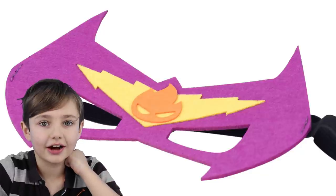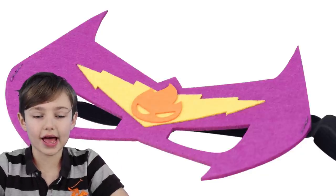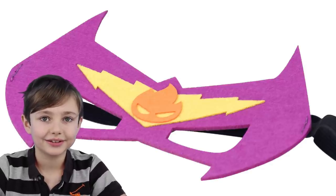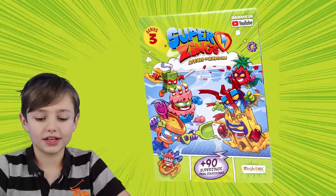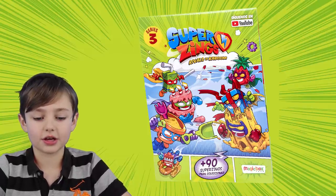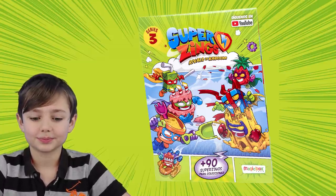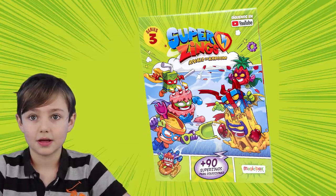Oh wow, what is this guys? This must come with a Super Zings mask that you can wear, so then you can pretend that you are like Super Zings in real life. Yeah, these come as either a hero or a villain mask. So here is the starter pack guide guys. I like the picture at the front — it looks like the cake guy. Super car? Yes, and we're going to go over the supercars in a minute because they're different in this series, they're called Super Sliders.